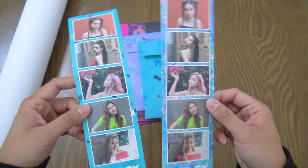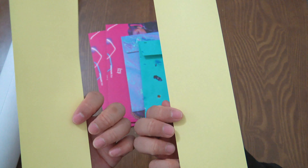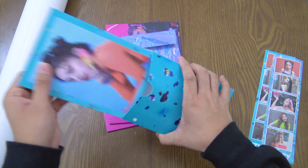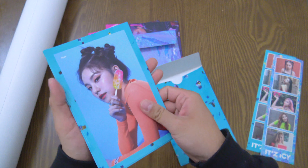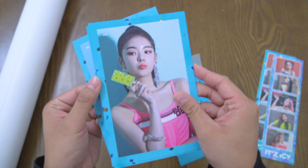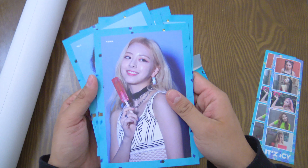Here are the two film strips — the 'It's' version and the 'Icy' version — and you can see a difference in the photos. There's a sticker, but I'm probably not going to use it. And here are the little postcards. We have Yeji, Lia — they go in age order — Chaeryeong, and then Yuna.